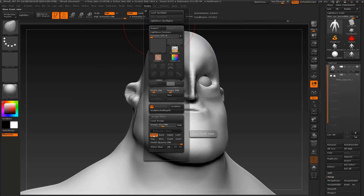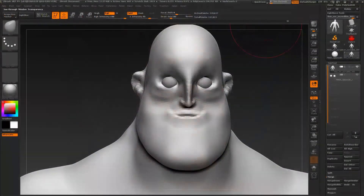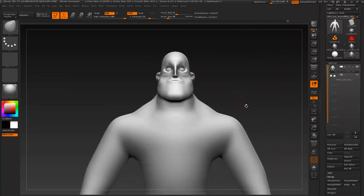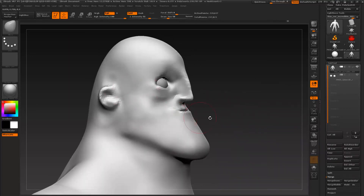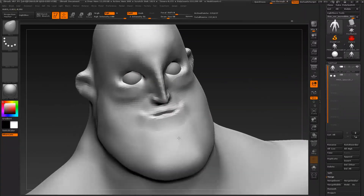So we were in this front view — let's update this front view so we can go back here at any time. Let's move around our character and see what we have. As an overall proportion, I think this version is the one that looks a little bit more closer to the original character.